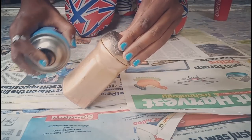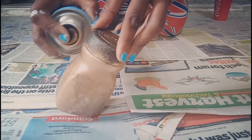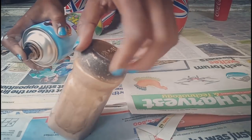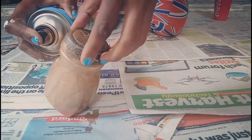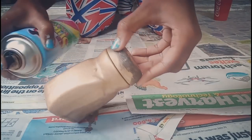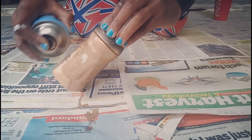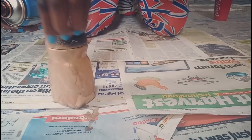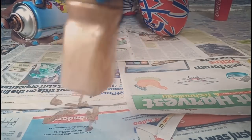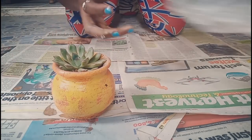I have an idea of spray painting this Nescafe tin and making it my pencil holder in my office. By the way, if you guys want an office tour please leave a comment below and I'll do it. So I basically just removed the wrap that was on top of it, cleaned it up, and spray painted it. I let it dry for about 10 minutes then I gave it the second coat.